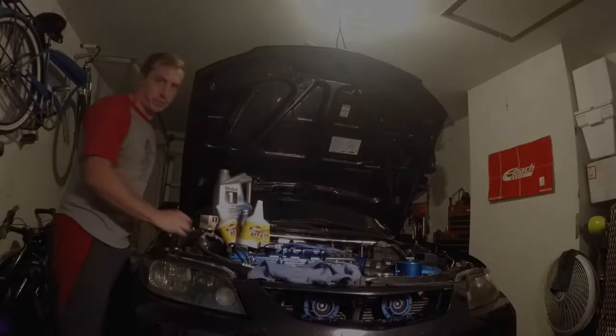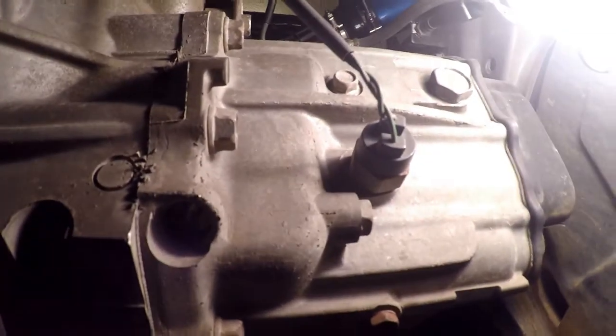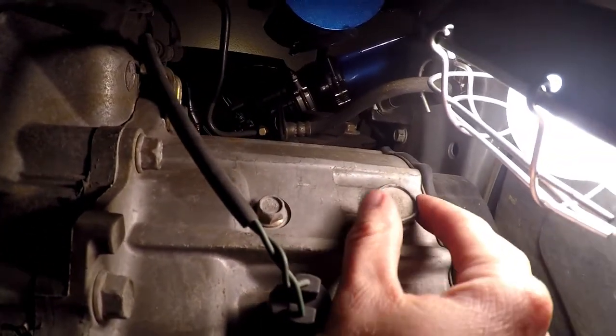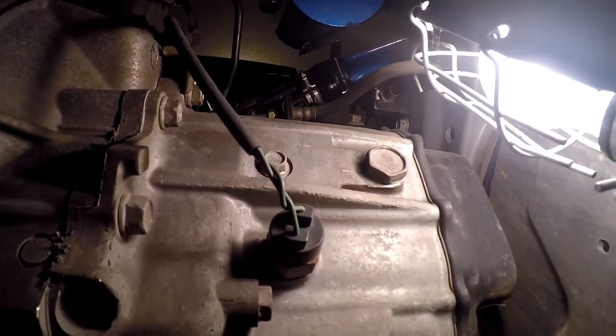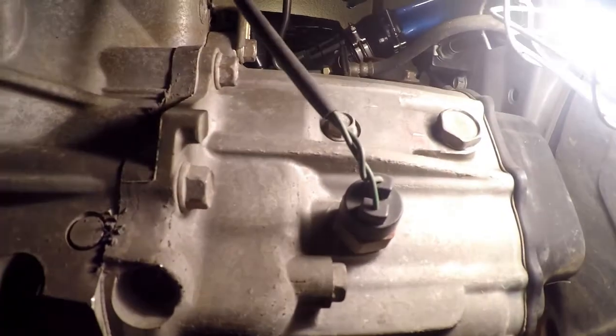Okay, we are under the car. This direction right here is the front of the car. We are on the driver's side right now. The fill plug is right here — I've already broken them loose. It's good to know that if you cannot get the fill plug loose, don't bother breaking loose the drain plug, which is right here, because obviously you don't want to drain the fluid if you can't get it back in.